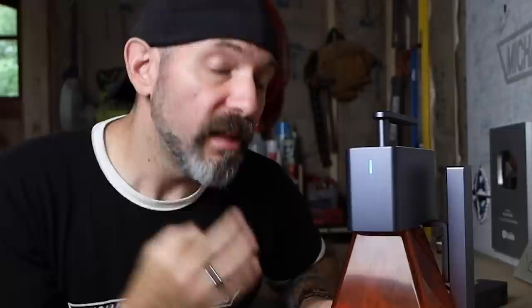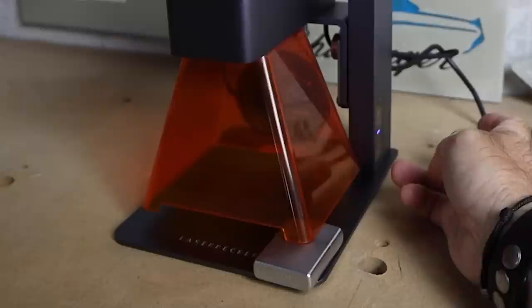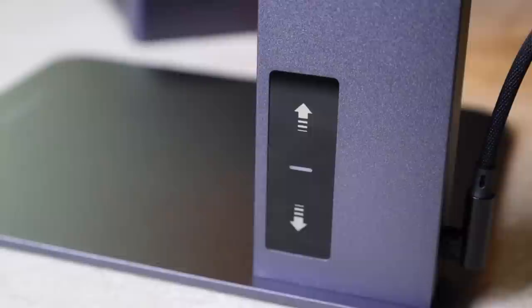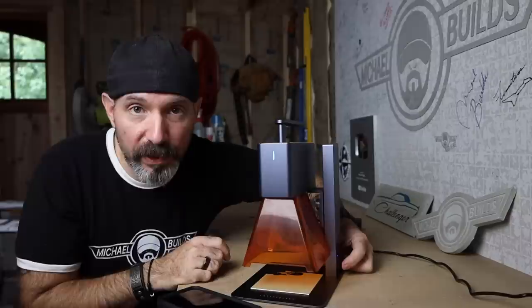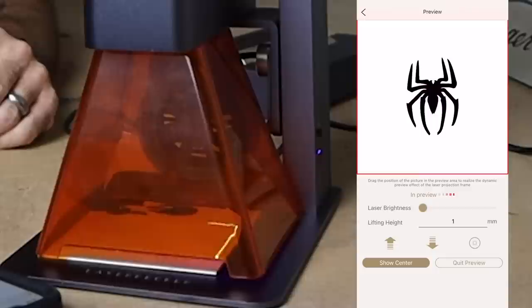The laser needs to be 110 millimeters from your project. There are three ways to accomplish that: use a measuring device from the laser head to the project; use the protective shield, which is exactly 110 millimeters from the bottom to the head; or use the little arm that comes down, which is also exactly 110 millimeters. Use the arrows on the base to raise or lower it.